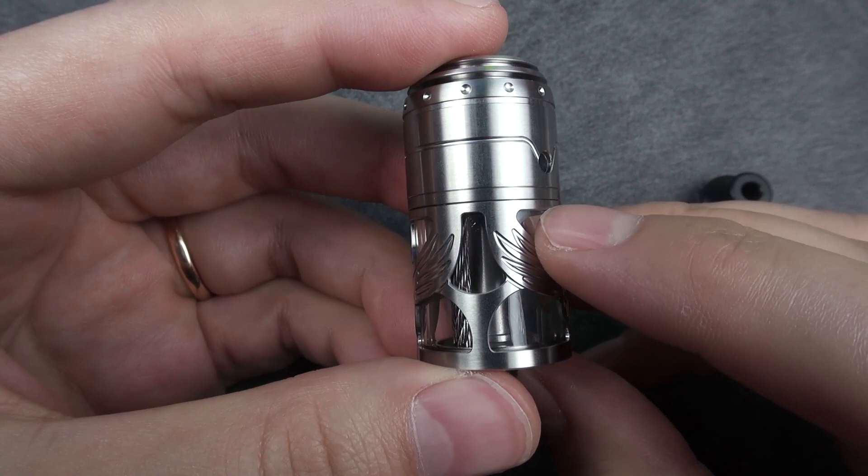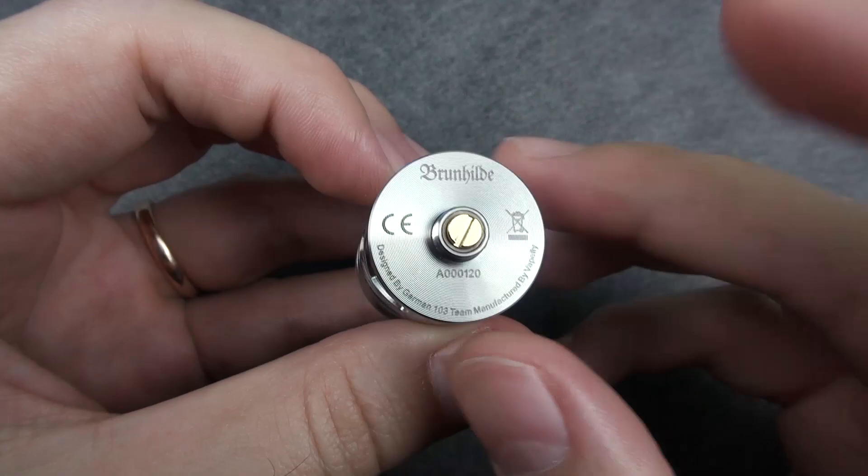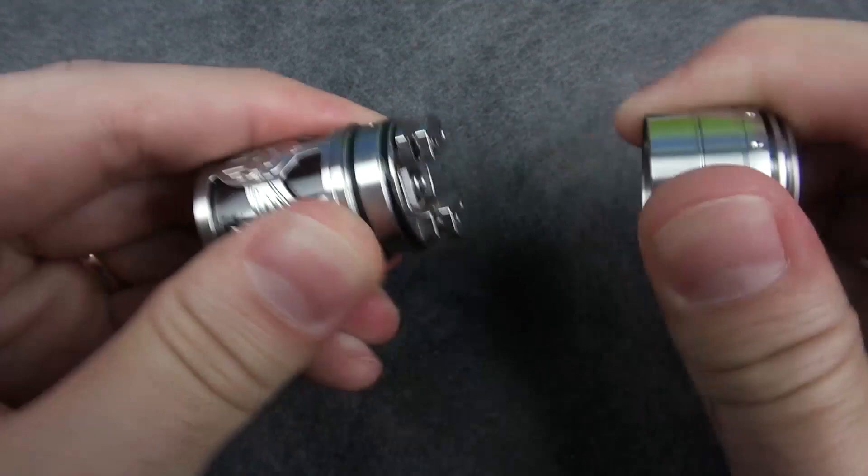The tank holds up to 5 ml of e-juice in the standard version and 2 ml in the European TPD version. Through the glass we can see the stainless steel rods which transfer the e-juice up to your wicks. At the bottom we have the protruding 510 connector, the name of the device and the serial number.